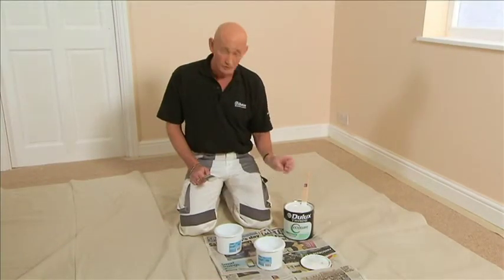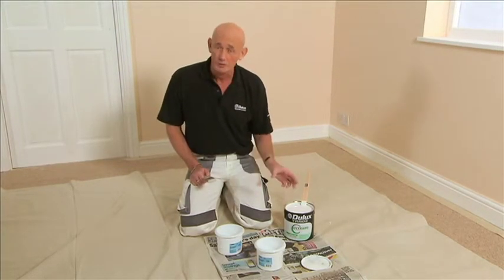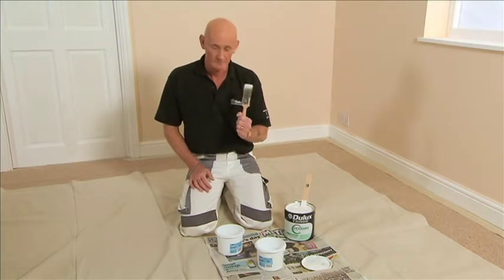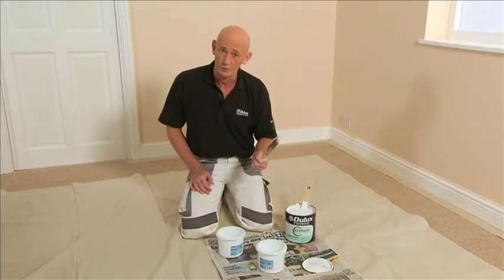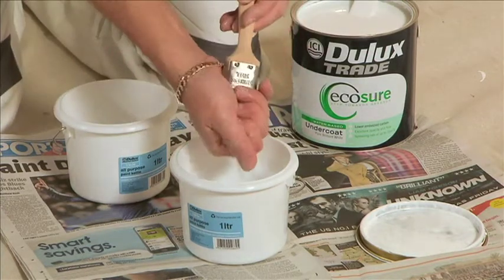We're going to be using Dulux Trade EcoShore Undercoat. This is a water-based product, so we will be using a synthetic brush. One of the best tips when using this type of brush is to lightly dampen the bristles with water prior to starting — this will really help the flow of the paint.